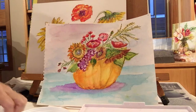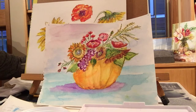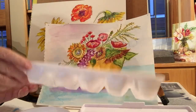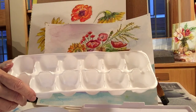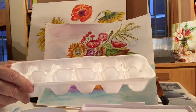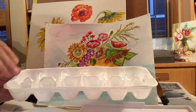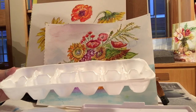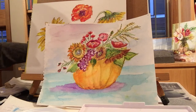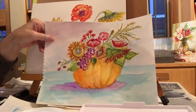I save these containers from the grocery store to mix colors in. When you mix a color you like and it dries up, it's not a problem — just wet it and you can use it again. Watercolors are so forgiving, which is kind of fun.